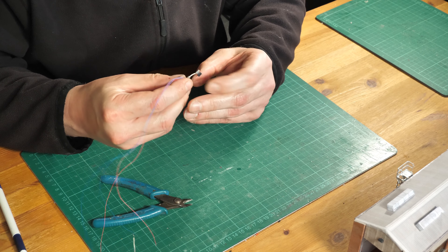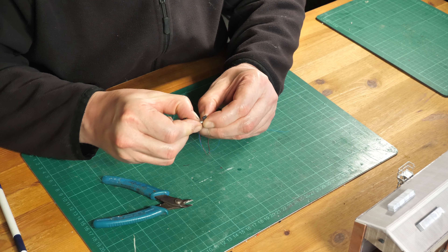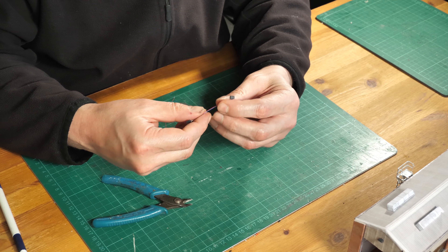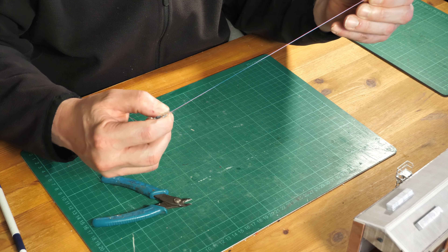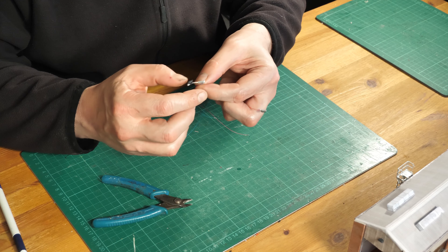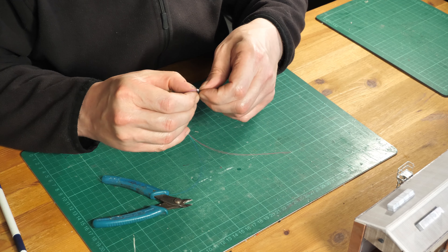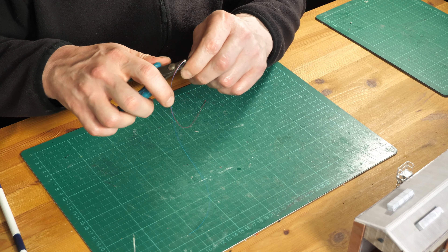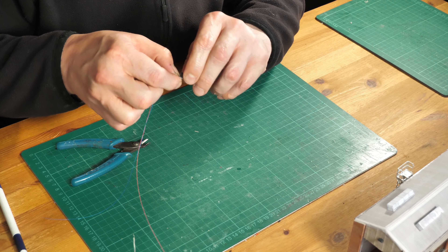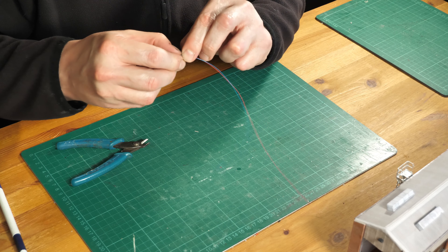Just gently pull the wires out — you do sometimes end up with a little bit of scrap. You can see that one's nice and free on this side. You'll sometimes find one where the wires get stripped, so that one may not be usable. It's just a case of getting the rest of the plastic off — just be very careful and it'll come off nice and easy, and you'll be left with just a couple of nice spotlights.